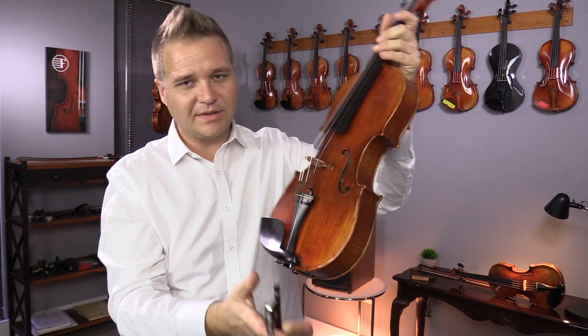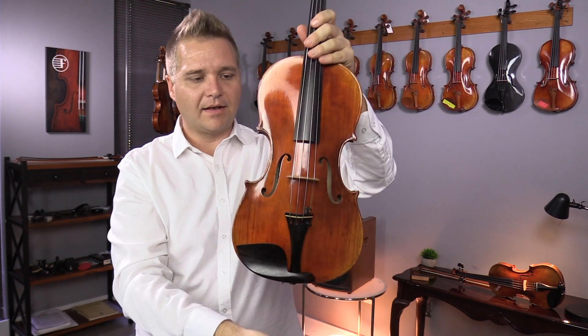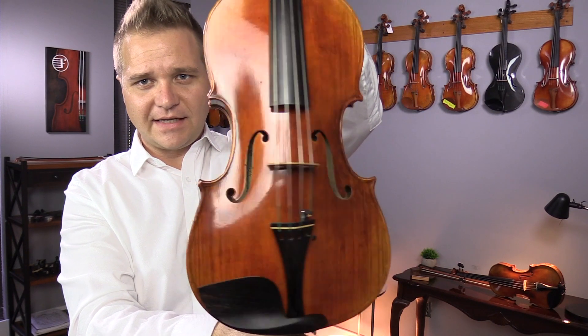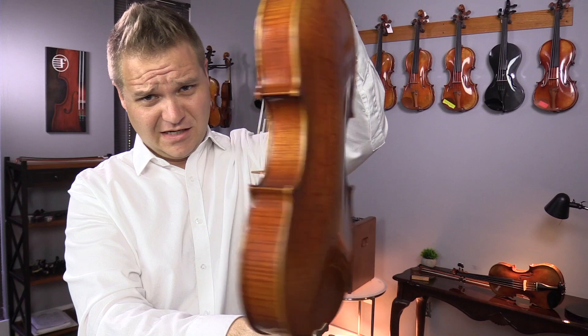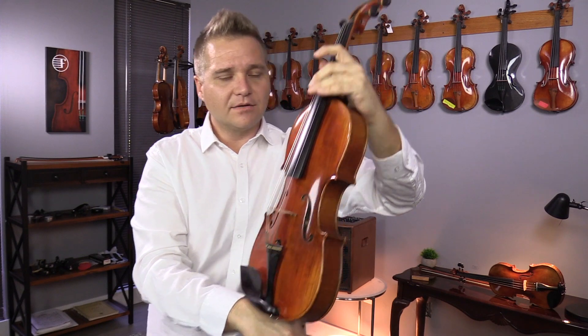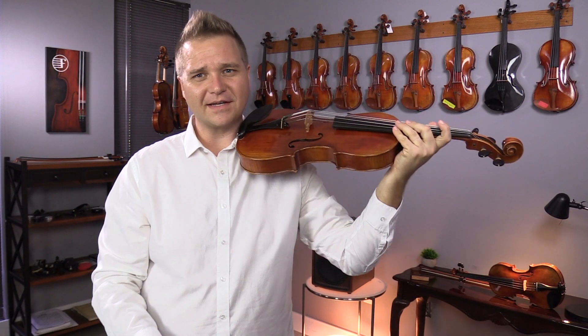The wood grain is just a little bit slightly different than what the other ones typically look like, so we don't want anybody to get this and be surprised and be like, this doesn't look like the other pictures. Nothing wrong with it. Still sounds great. I'll play it for you so you can hear what it sounds like.